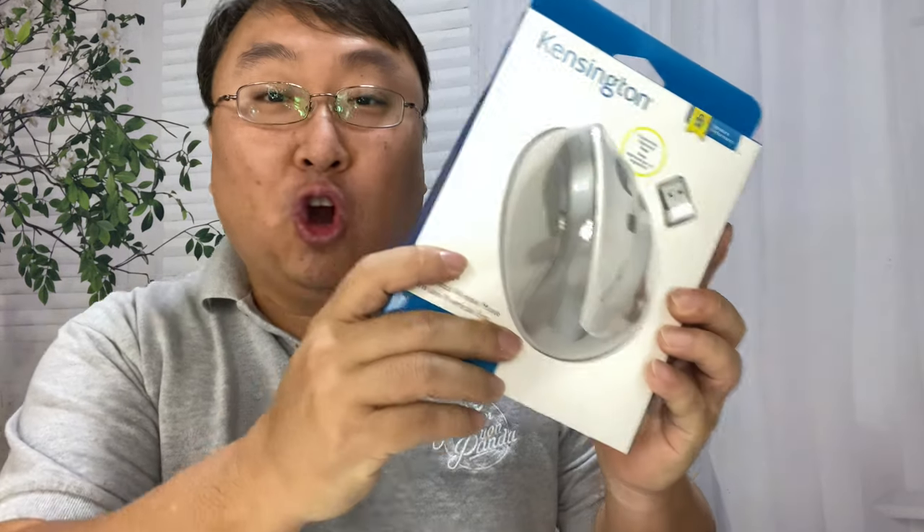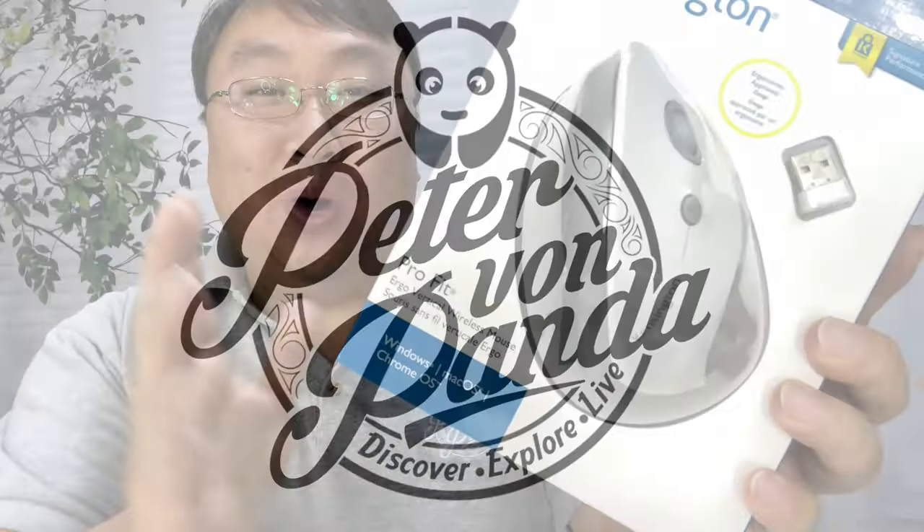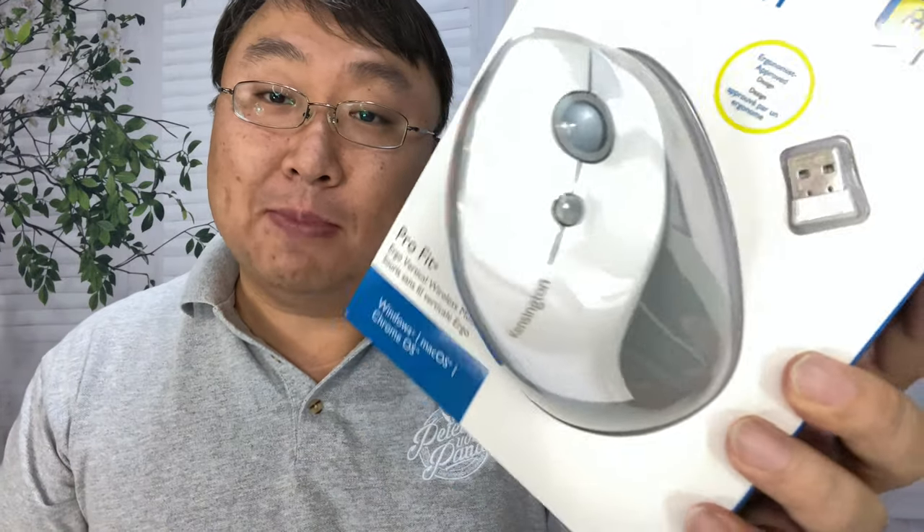Today I'm going to see if this ergo mouse is more comfortable than my Magic Mouse. What's happening, Panda Nation — Peter von Panda here. I have been using the Apple Magic Mouse with my iMac Pro for a couple of years.